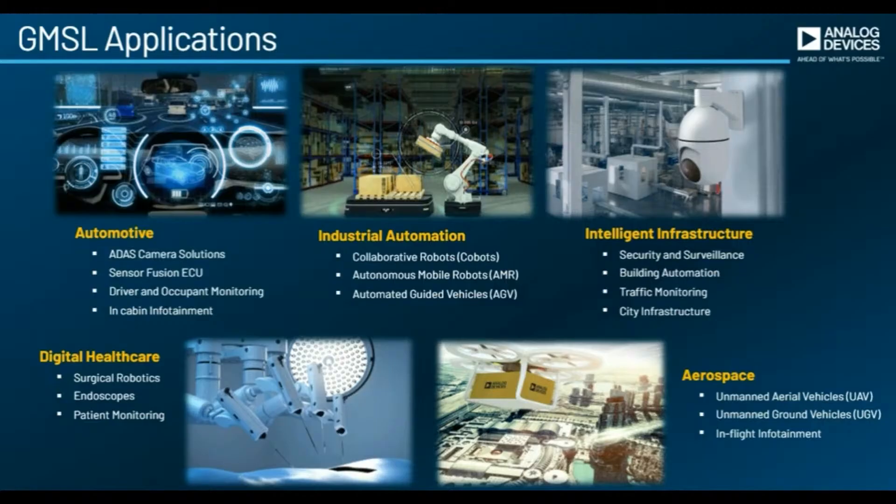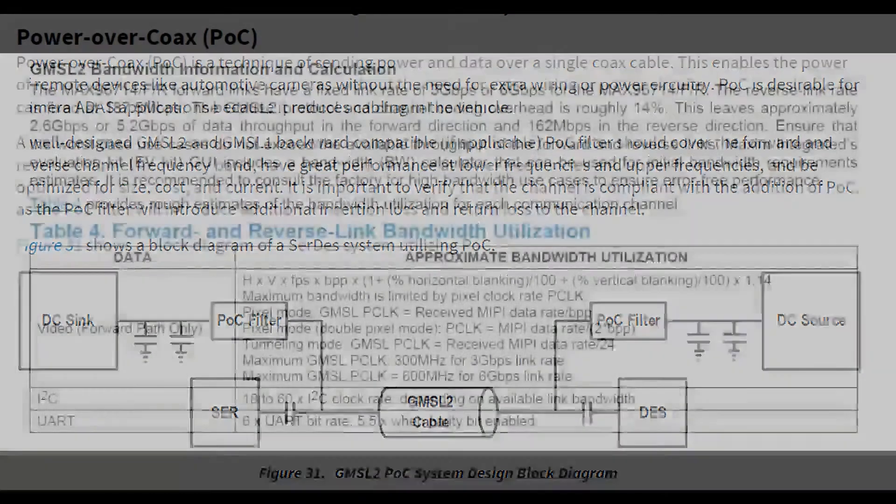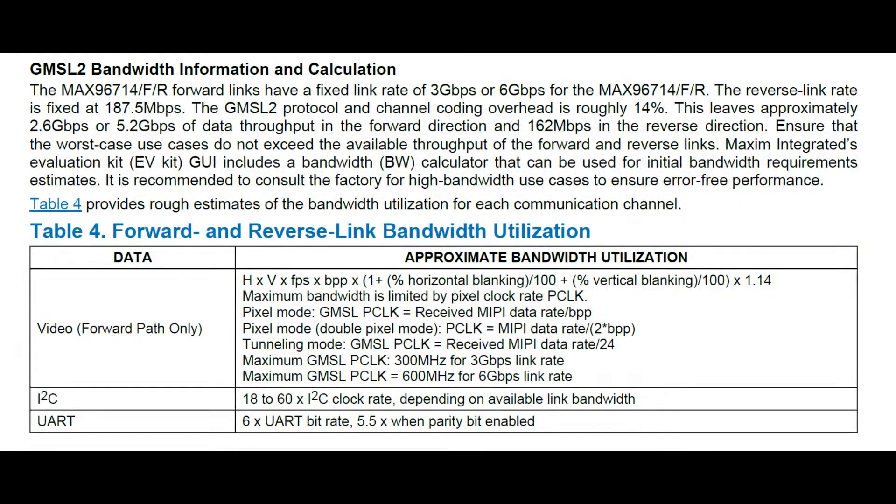That's where GMSL is handy as well. You can also do power over coax, which is pretty neat. If the coax is thick enough, you can have the serialized/deserialized encoded digital image data riding alongside a DC voltage used to power the remote device — just one cable for both data and power, with the coax return acting as the power ground.